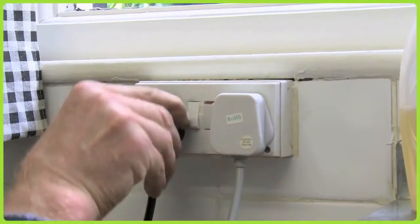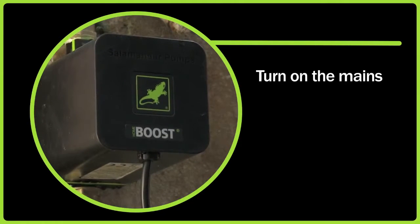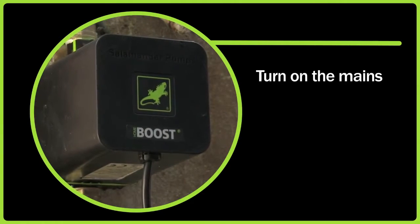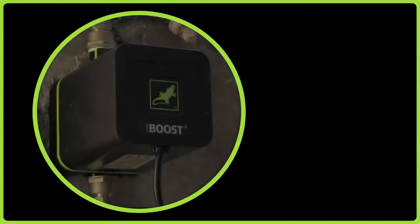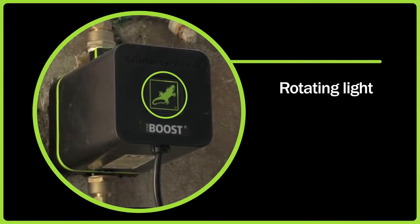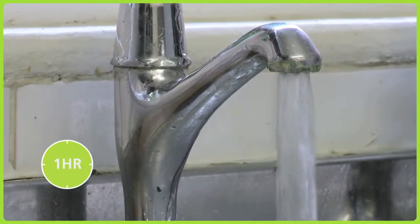Next, turn on the mains electrical supply. The green pump lights on the logo label should be lit and steady. This indicates that the power is on and that the pump is ready for use. Once you turn a cold outlet on, Home Boost should activate and the green light should rotate, indicating that the pump is in operation and providing the extra support to the incoming water flow.